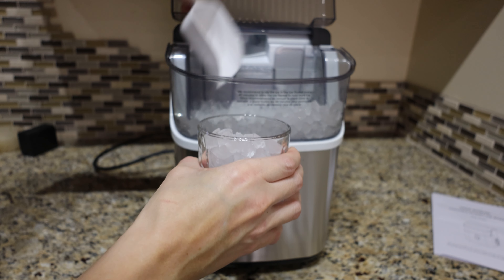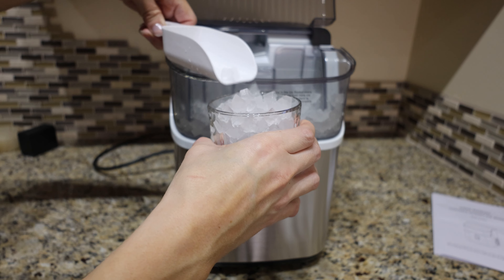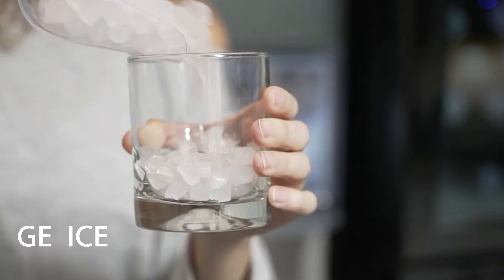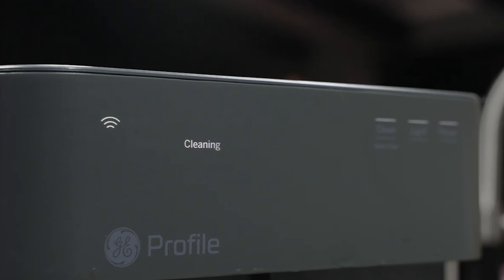This is a CoStar nugget ice maker, so it's another nugget ice maker like the GE. If you're looking for a comparison to the GE Profile Opal but cheaper, this is a good option. The GE is $580, this is $180, so you're saving yourself $400.